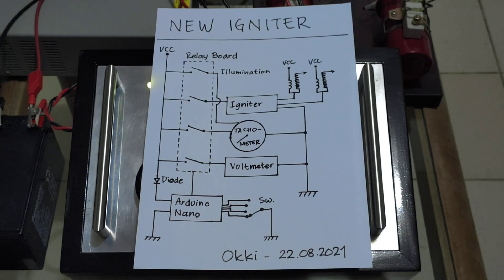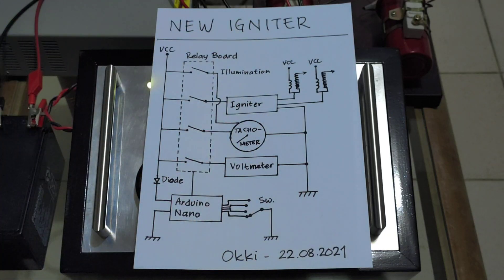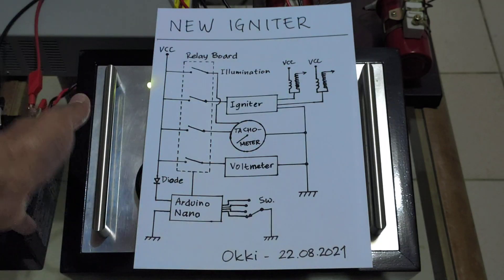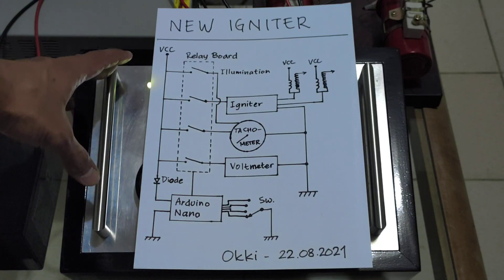Assalamualaikum, hi everybody. I just want to make a quick video showing you the block diagram of my new igniter. Here you can see the main components inside this casing.